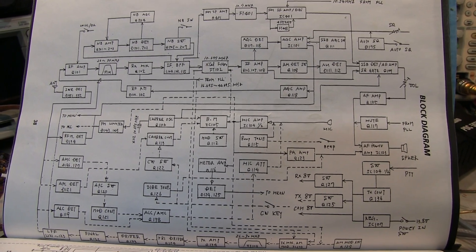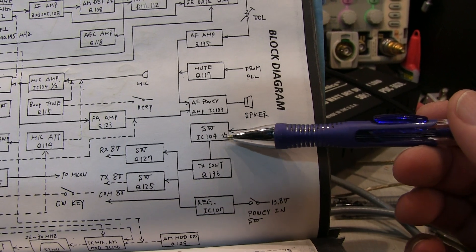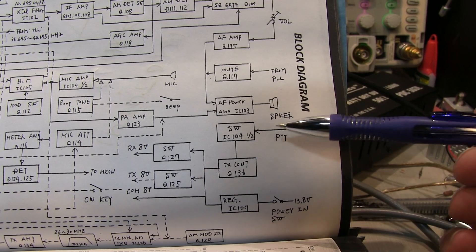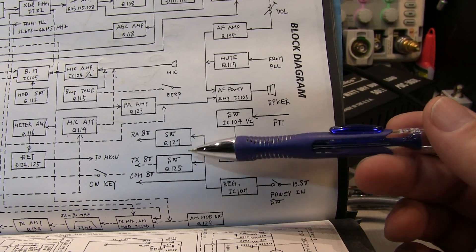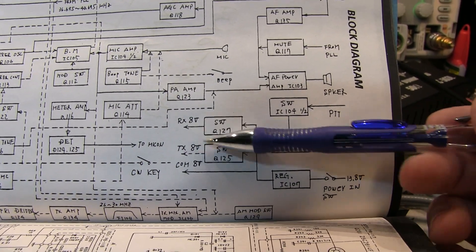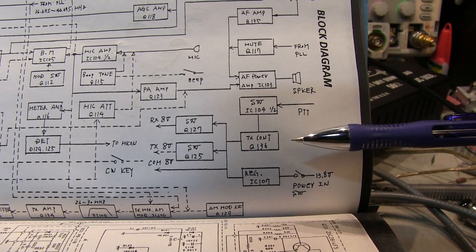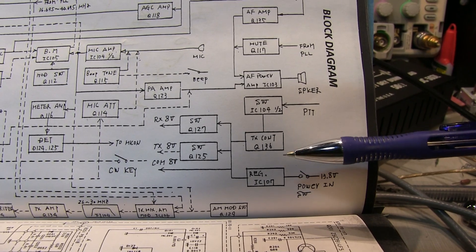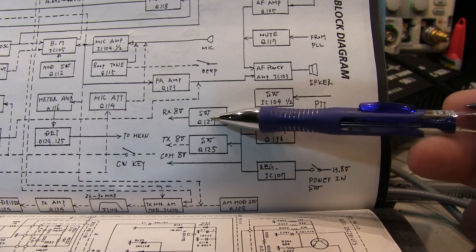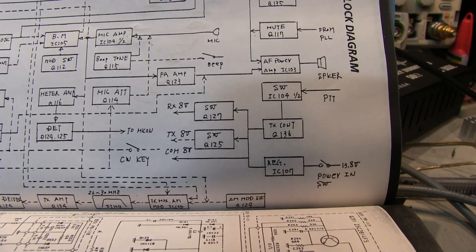Looking at the block diagram, the PTT line comes into one half of IC-104, which is a dual op-amp — the other half is used as the mic preamp. That controls a transistor which switches two more transistors to essentially turn on the 8-volt supply to either receive or transmit circuits. I decided to start looking in this area, mainly because there was almost an imperceptible change in supply current when switching from transmit to receive, which would indicate we're never even switching out of receive at all.